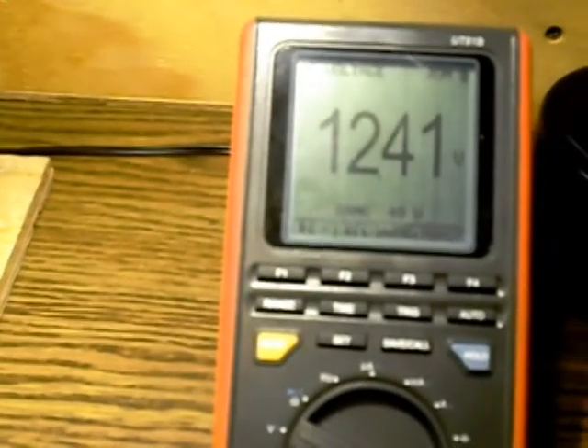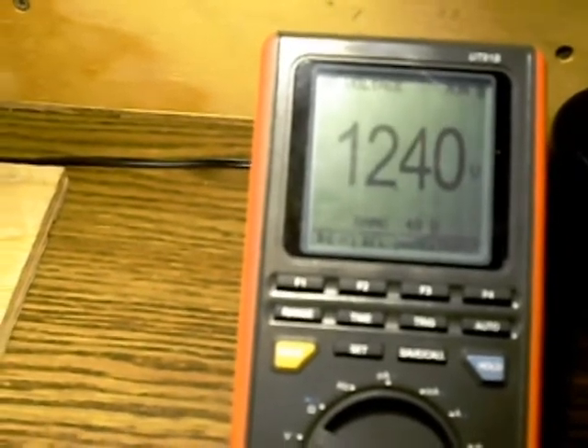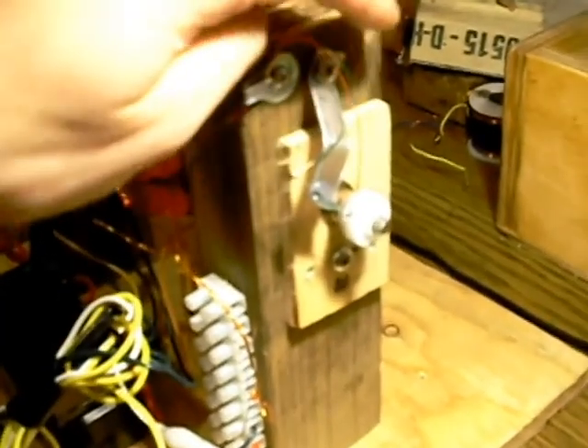So if you disconnect it and watch the voltage — that's disconnected right now — reconnect it, and there it's running. It only draws a tiny amount of power. Believe it or not, just the simple reed switch works better than the entire circuit that I had. You can run these motors on just a reed switch — it's pretty interesting.